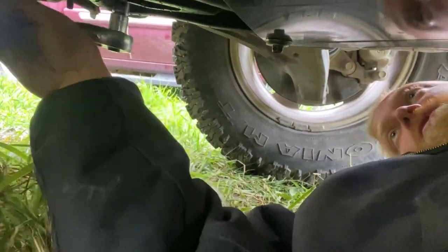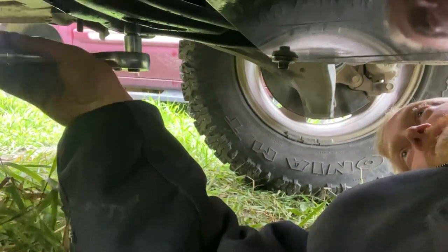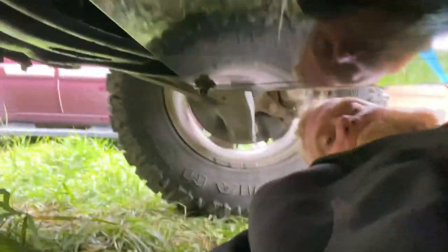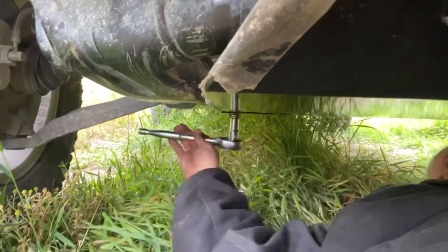It's a good time to check the rest of your bolts as well. This one was loose. Tightened up. Tightened up.